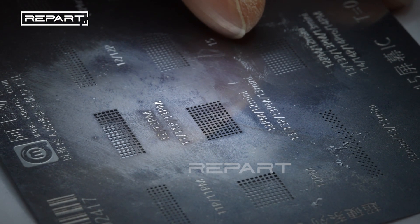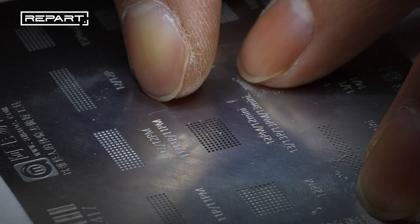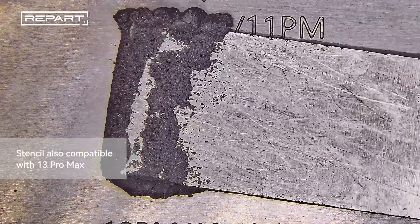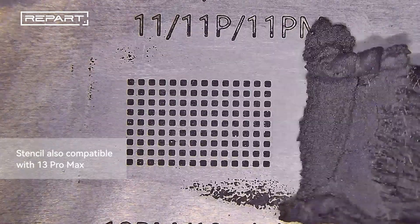Place the solder stencil on the IC pads and align them correctly. Spread the solder paste evenly over the stencil using a spatula or scraper. Remove any excess paste from the stencil.